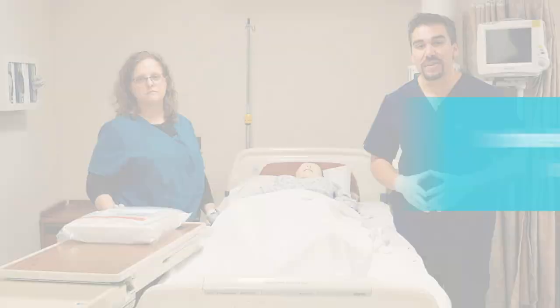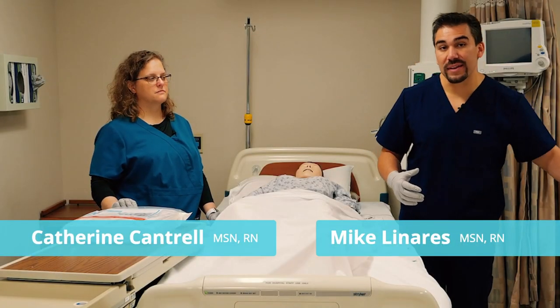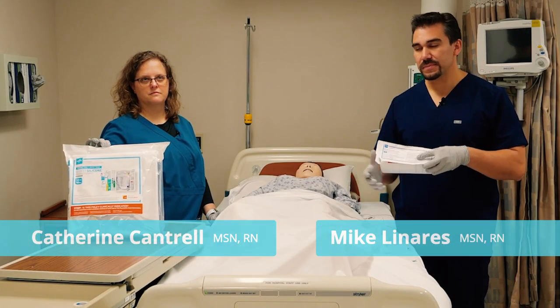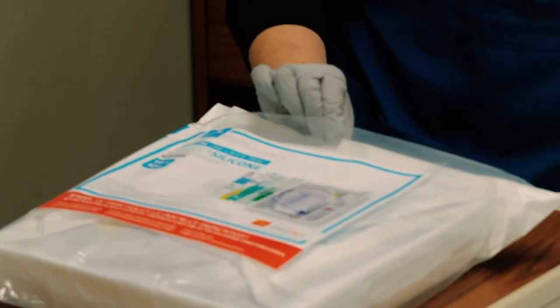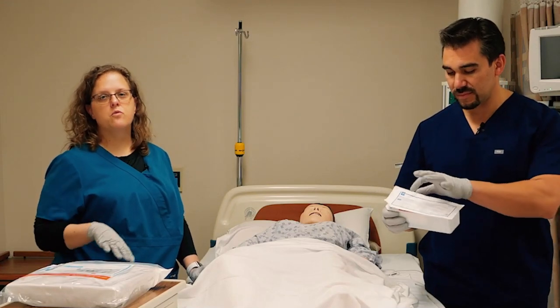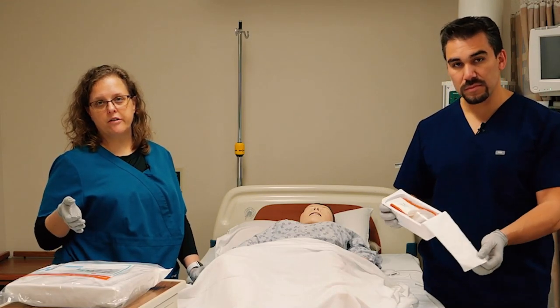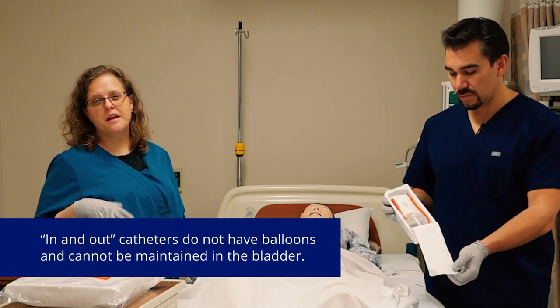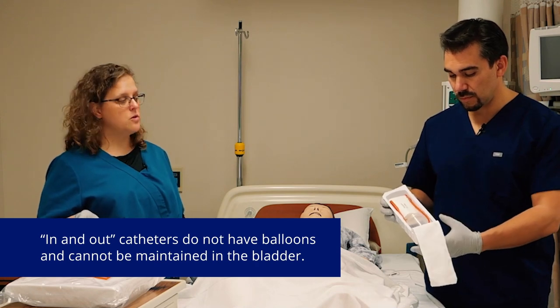Now we're going to talk about Foley catheters. We have an in-and-out catheter and also an indwelling catheter. An in-and-out catheter is just going to be for a patient who's got a little urinary retention that you expect to resolve easily, or if you just need a specimen and your patient's not able to give you one.